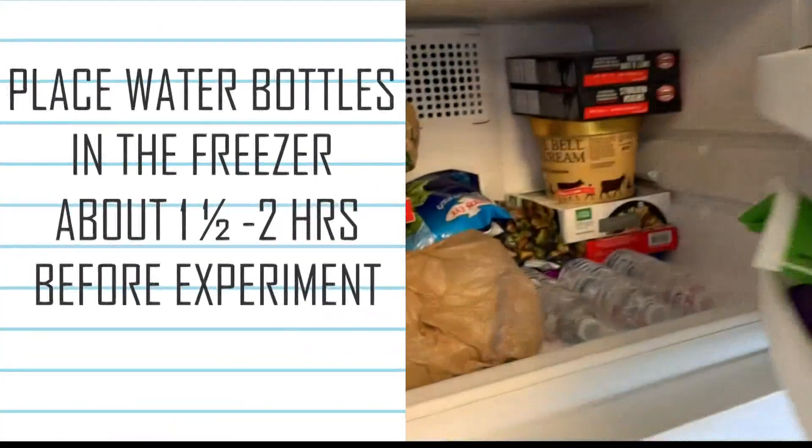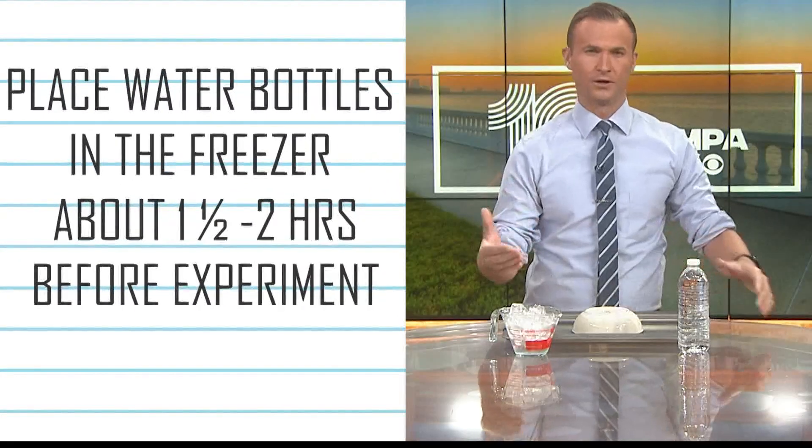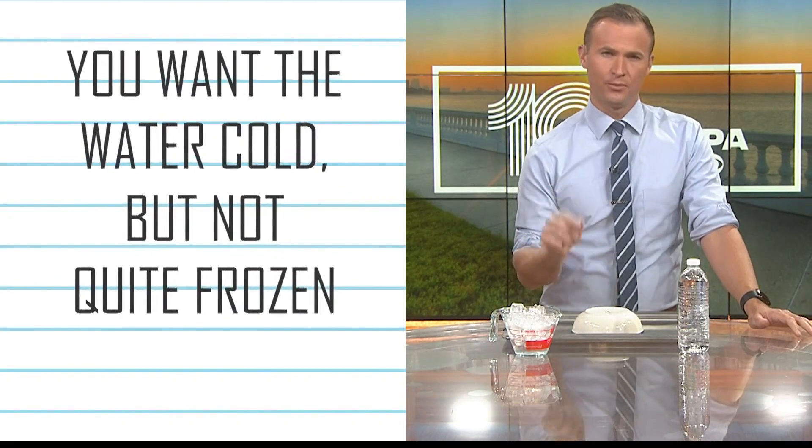The first thing you need to do — and this is really important — is get your bottle of water into the freezer about an hour and a half to two hours before you want to do your experiment. You want that bottle of water to be just to the point before freezing.